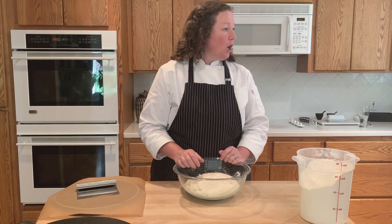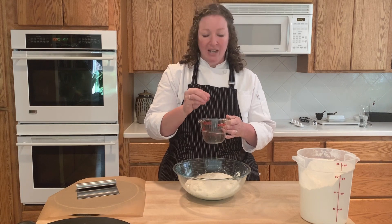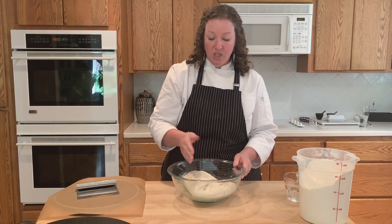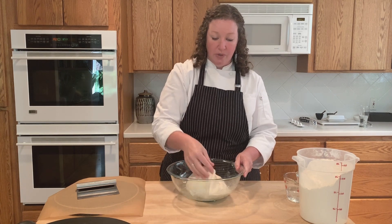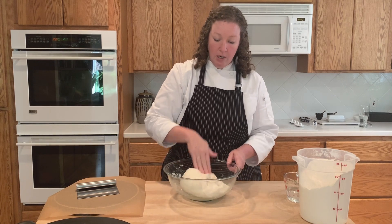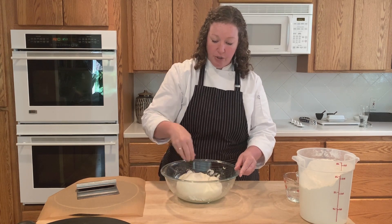I'm going to grab some water. I need this because I need to wet my fingers a little bit — this dough is pretty sticky. A good way to handle it is to have just damp fingers so the dough doesn't stick. I'm going to do one really light stretch and fold all the way around the bowl, which just deflates the dough slightly to make it easier to work with.